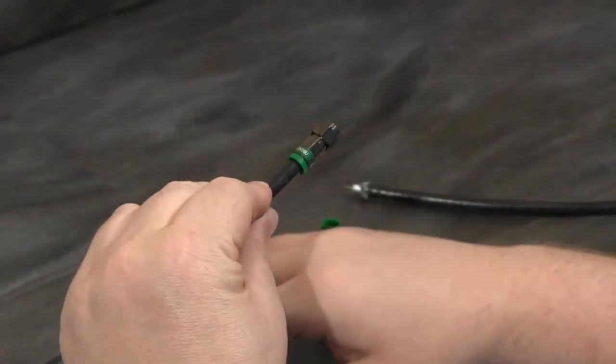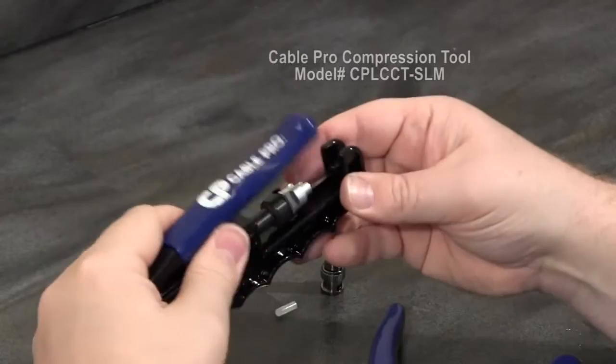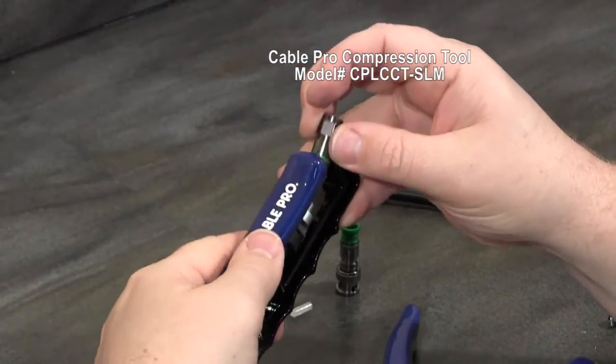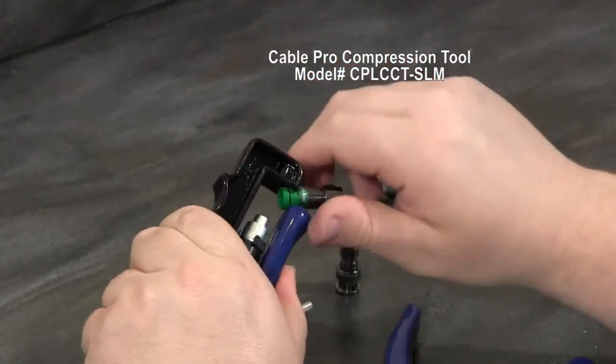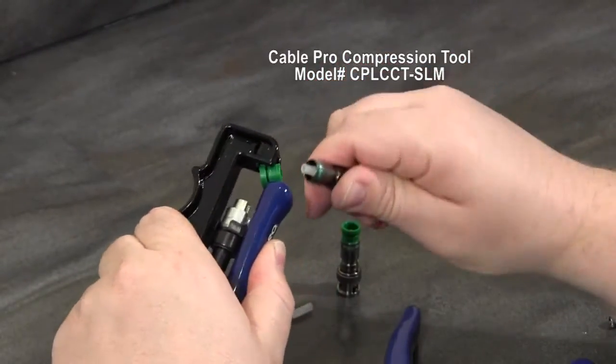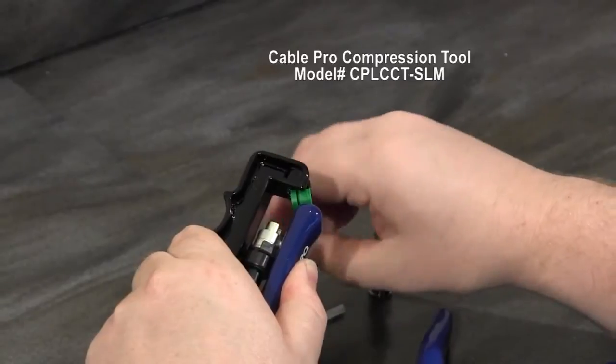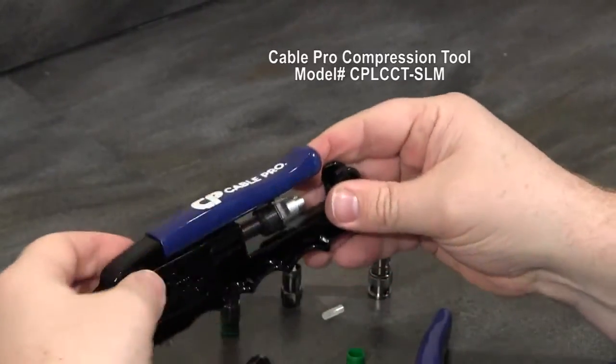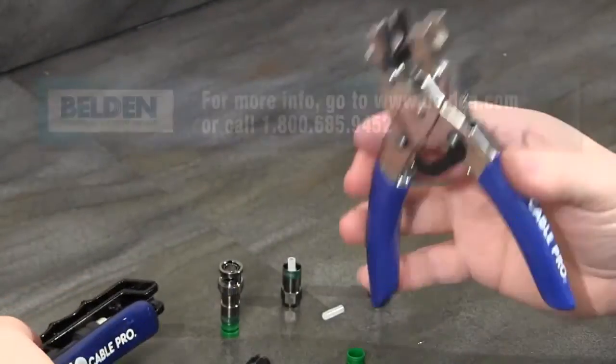I could have just as easily used another one of CablePro's prep tools or compression tools to remove the sleeve. It's simple — just lock it into place. You can remove the sleeve and use this tool if it's more familiar to you or if you prefer this style of tool as opposed to the plier style tool.